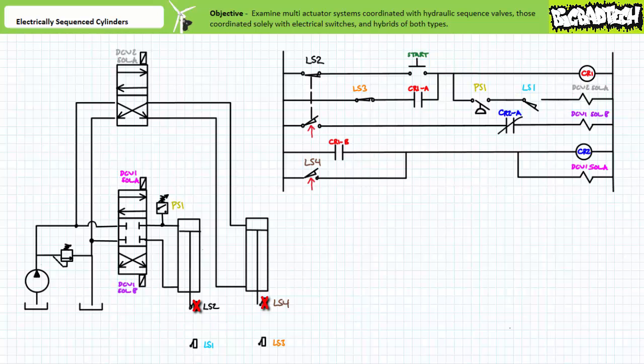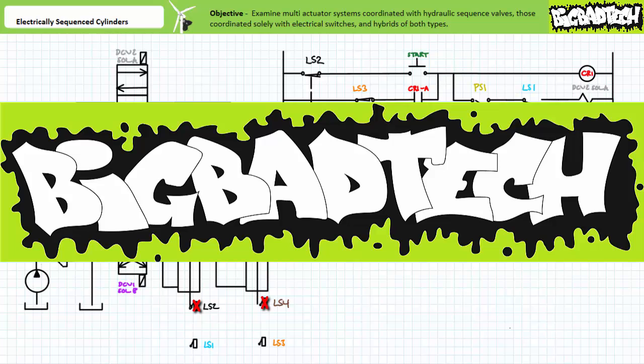In conclusion, we examined several different types of multi-actuator systems and discussed the operational characteristics, advantages, and disadvantages of those coordinated solely by an operator, those coordinated by one or more sequence valves, those being a hybrid of sequence valves and electrical control, and those coordinated solely by electrical control that not only make pressure-based decisions but also confirm position of both actuators. Remember to review this material as often as you need to really drive it home. Thank you very much for your attention and interest, and we'll see you again during the next lecture of our series. Remember to tell your lab partner about this resource and check out the Big Bad Tech channel for additional resources and updates.